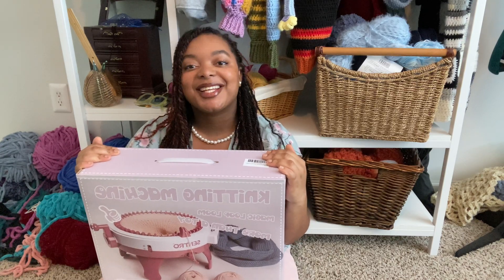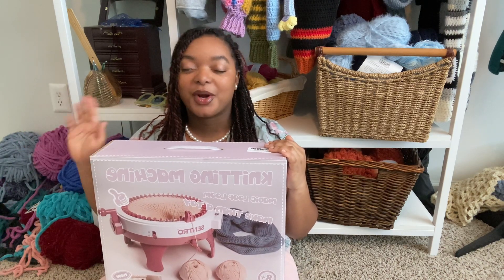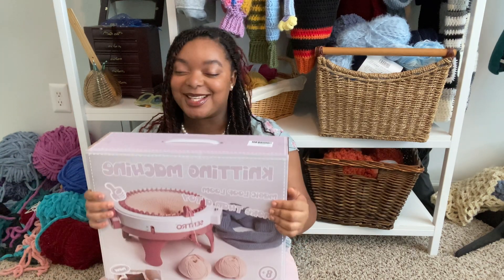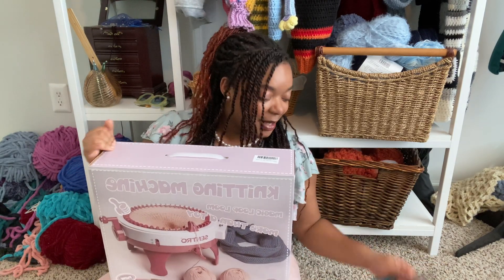Hello everybody, welcome back to another Dancey Loops video. I'm just going to get straight into the intro — I'm just a crocheter, a knitter, a lover of all things fiber arts and yarn. That's pretty much all there is to know about me. Let's get into this unboxing!